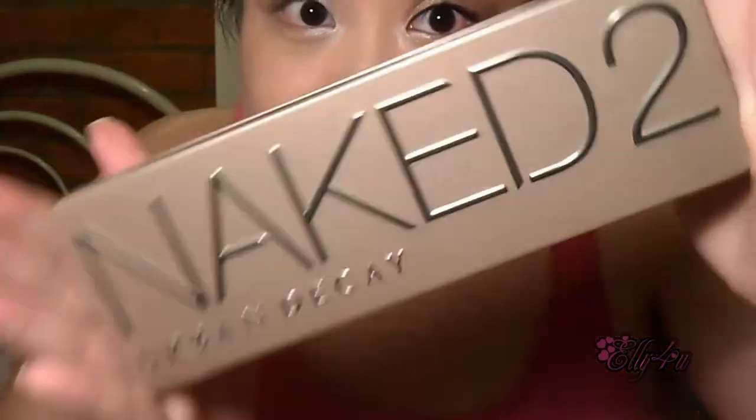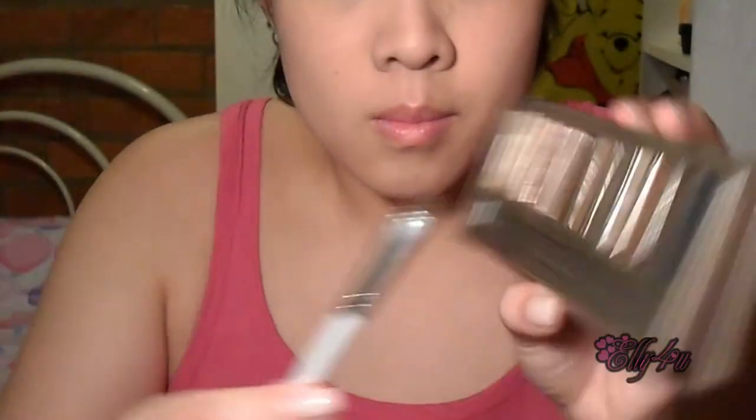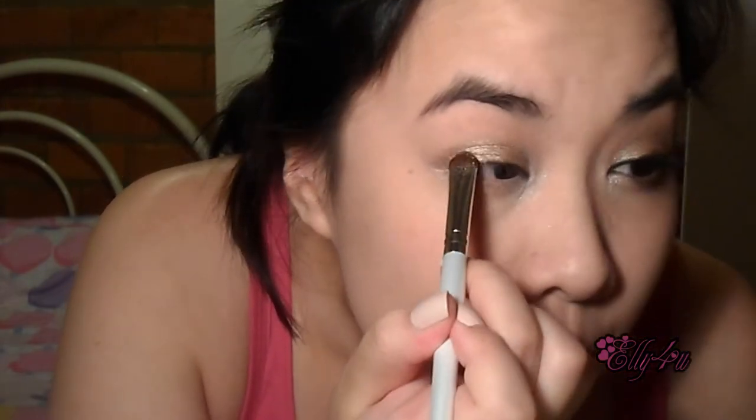I'm going to use the Valenti palette as a color in my inner tear duct — it will just highlight my eyes a lot. You can use any white type of shadow. Then I'm going to use my Naked Two palette and go into YDK, dabbing that all over my lids. Make sure you don't wipe it because it will have a lot of fallout — dabbing minimizes fallout onto your cheeks.